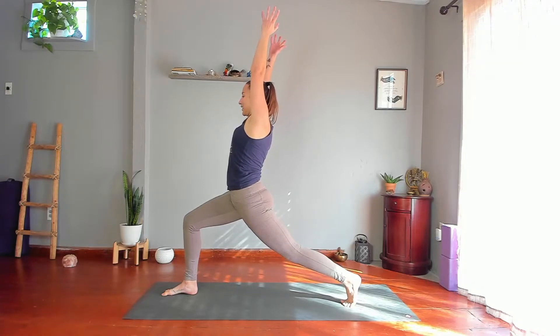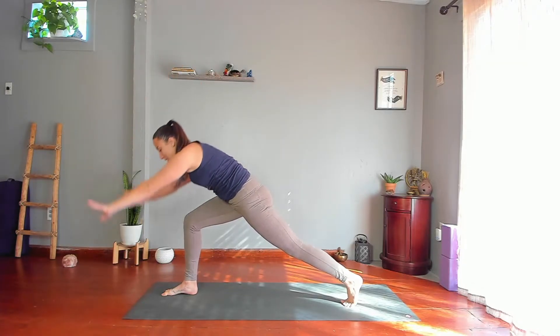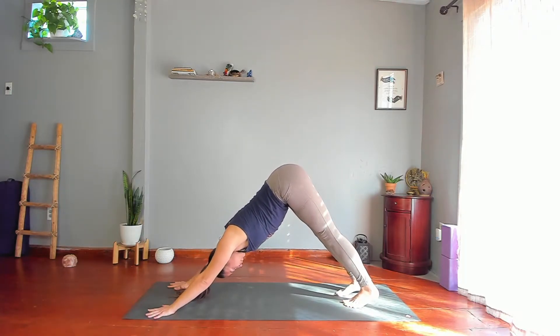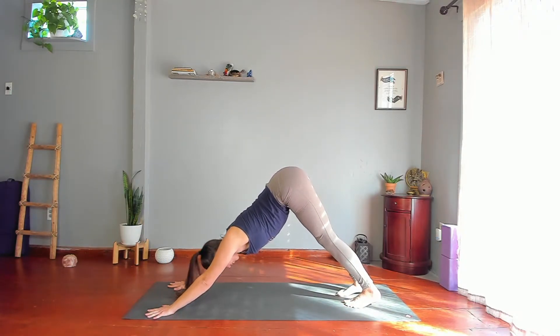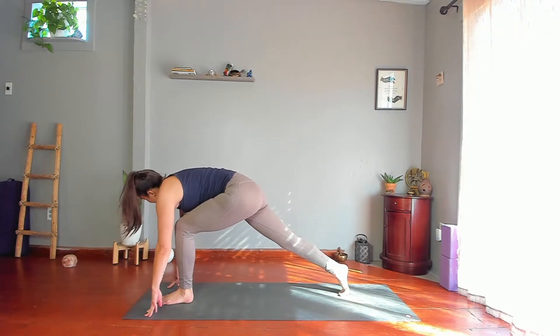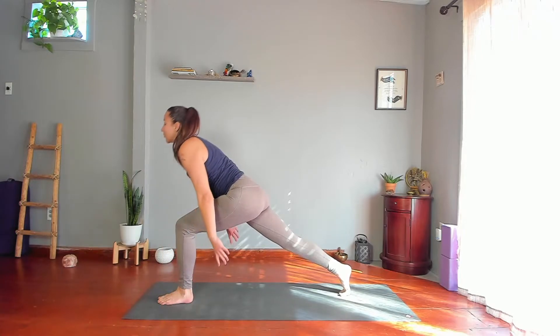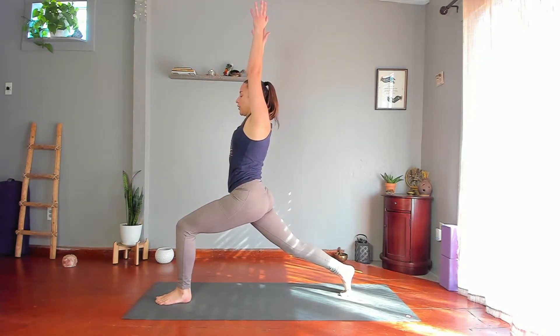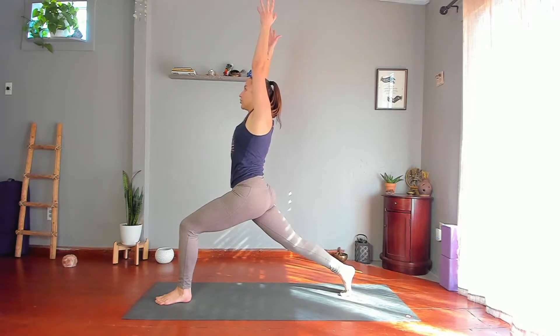Lower your hands and come into downward dog. Step your left foot forward between your hands, back heel vertical, lift your torso, reach your arms up. Allow your hips to sit a little deeper, push through your back leg, reach through your fingertips. Don't hold your breath.